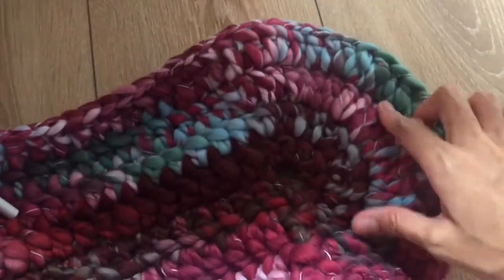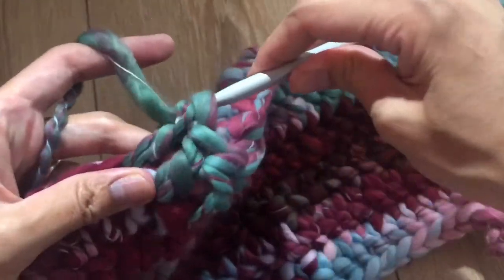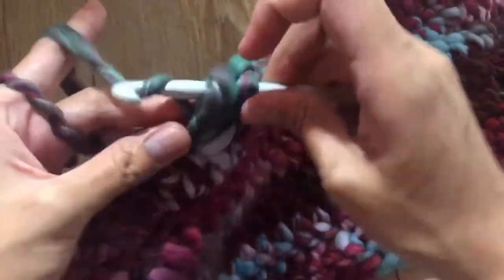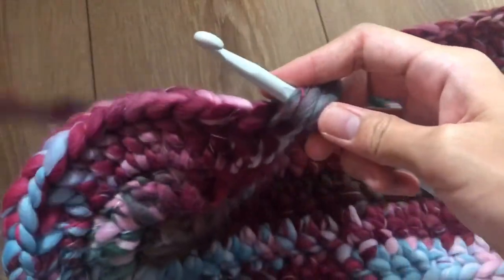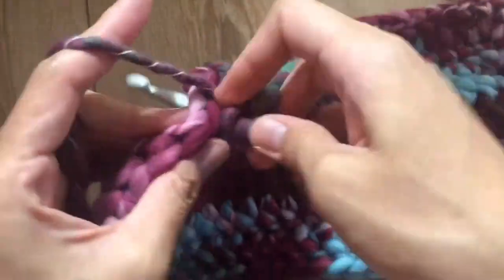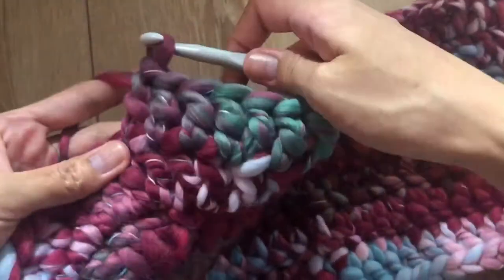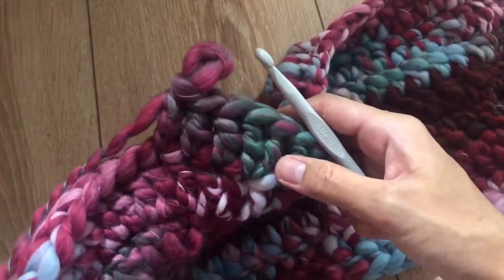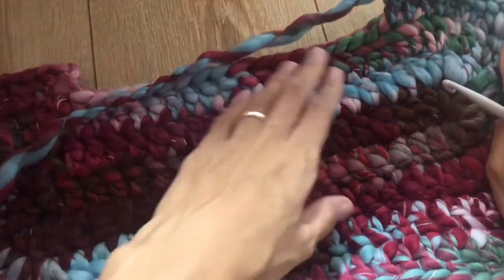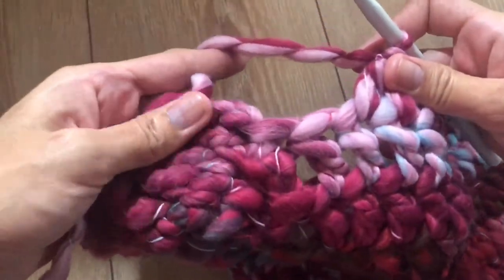Now repeat what we did on the other end: two double crochet in the next stitch — one and one more in the same stitch, two. Then three double crochet in the next three stitches — one, two, three. Repeat this pattern a total of six times. Then make 18 double crochet in the next 18 stitches.